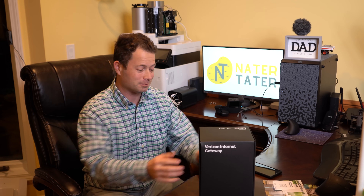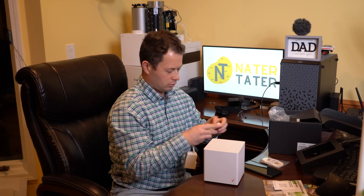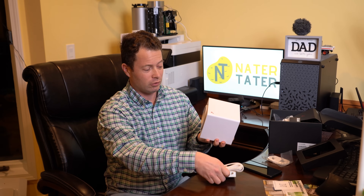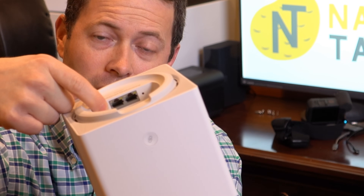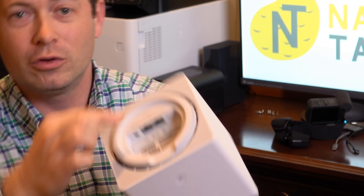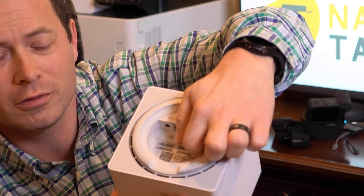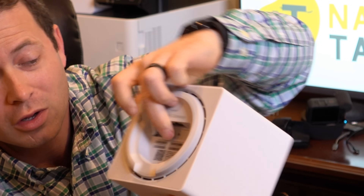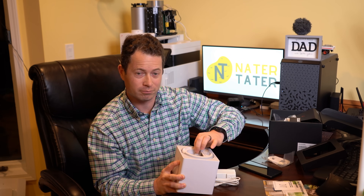Verizon C-band is supposed to give these other 5G frequencies a run for their money and is way more widespread than their Ultra Wideband and millimeter wave. So let's open it up and get it set up. In the box there are really three things: an ethernet cable, an AC adapter, and the unit itself. On the unit there's the power adapter socket, two ethernet ports, and under a silicone cover there's a USB-C port and a screw for the SIM card. That USB-C port is a diagnostic and flashing port for Verizon — it's not for the consumer.